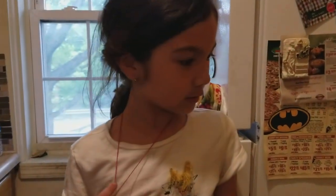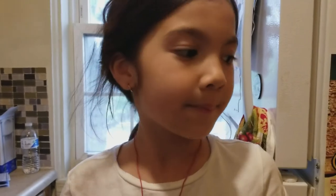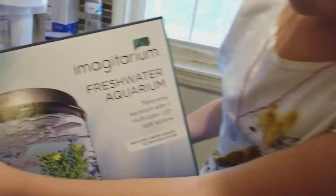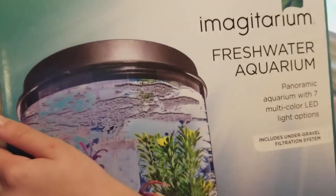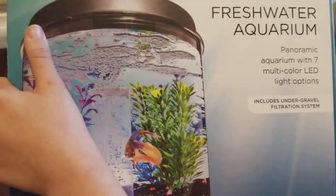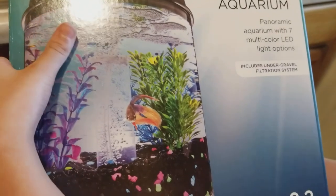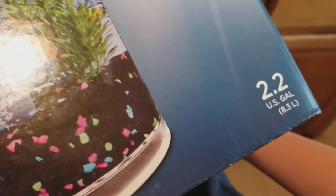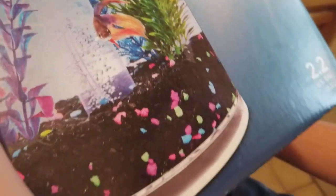Today we're going to be putting my goldfish into a new aquarium. Two important freshwater aquarium picks: the RAM panoramic aquarium with seven multi-color LED light options, 2.2 US gallons.